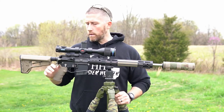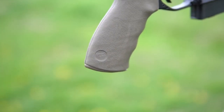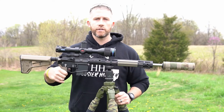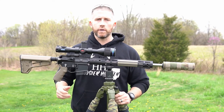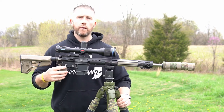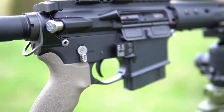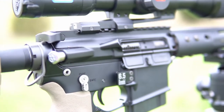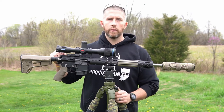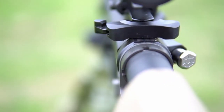Moving on to the grip here, I'm a big fan of Ergo grips. They're still pretty rigid but they have a little bit softer texture than the typical Magpul or your standard AR-15 grip. Big fan of those. Running an ambidextrous safety. For the trigger, I'm using a Geissele SSA trigger — just super clean, super crisp break on this. Running the BCM Gunfighter oversized charging handle.